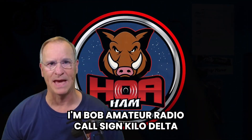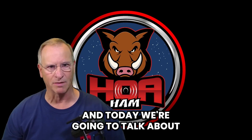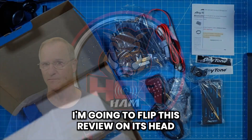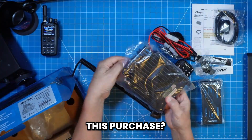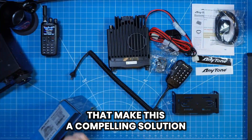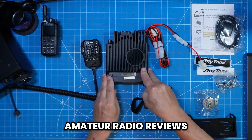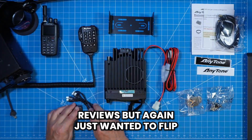Hey everyone, I'm Bob, amateur radio call sign Kilo Delta 4 Bravo Mike Golf, and today we're going to talk about the AnyTone 578UV3 Plus that was provided to me by BridgeCom Systems. I'm going to flip this review on its head. I'm going to tell you: would I make this purchase, is it worth my dollars, and who would I buy it from? Then I'll talk about key features that make this a compelling solution, and then we'll get into the more mundane things typically on the front end of amateur radio reviews.